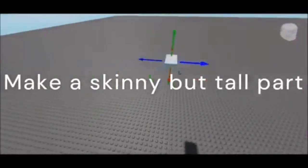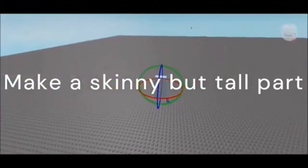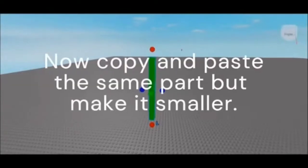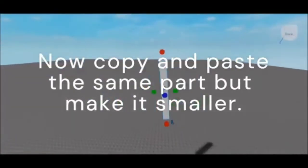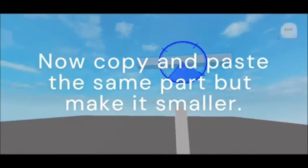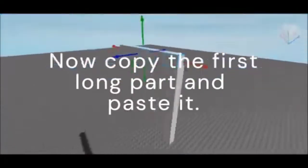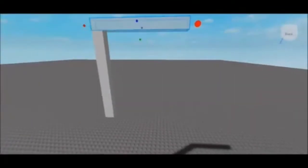To make a vent, make a skinny but tall part. Adjust it to the size that you want, and after that copy and paste the part and make it a little bit smaller. After adjusting the short part, click the long part that you made, copy it, and move it to the side.